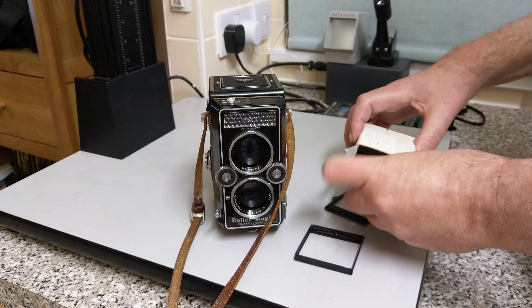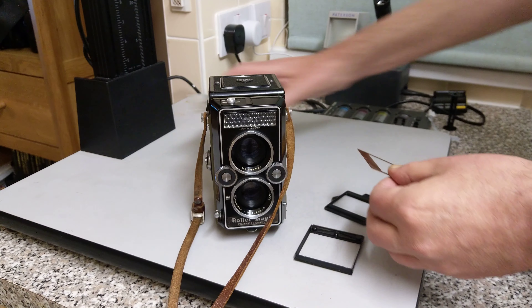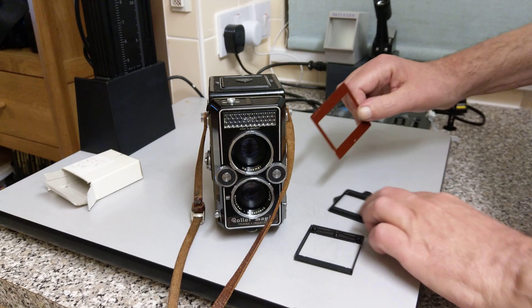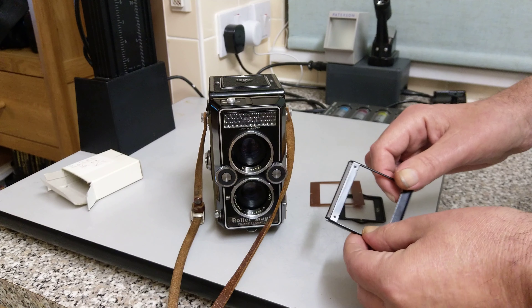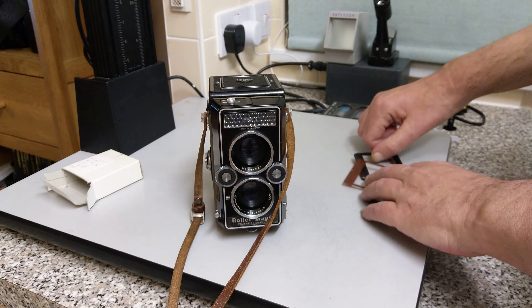So I thought today, if I've not tried this, I'm going to fit this. I'll put some film in there and see what it looks like and how it works.